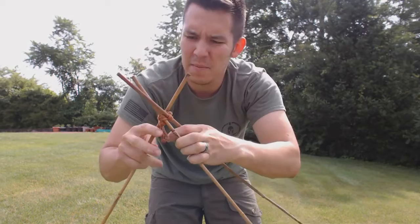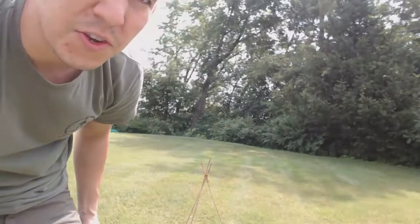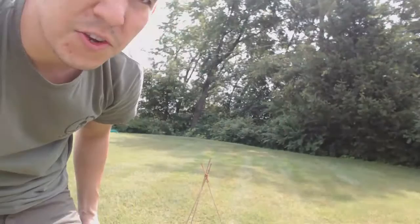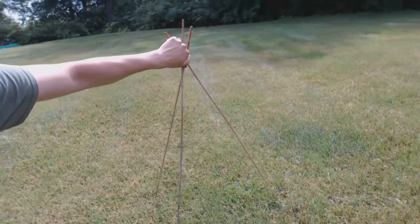I'll show you — let me just set it up. And this thing is sturdy. Let me bring you in closer so you can see it. There you go, there's your tripod. As you can tell, these legs are bowing and they're not going anywhere, and that nice little tourniquet lashing is working just fine.